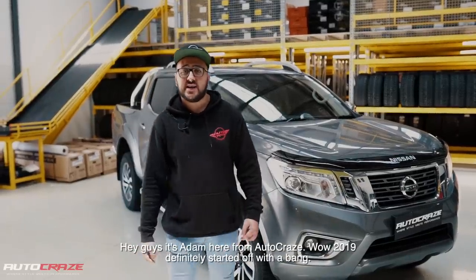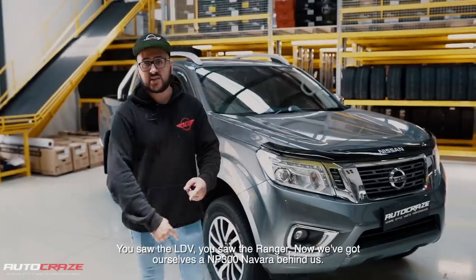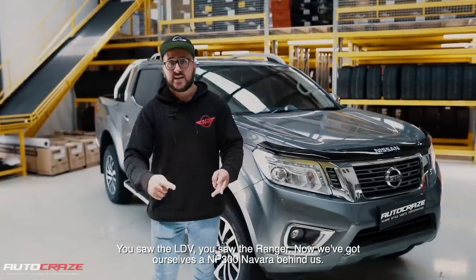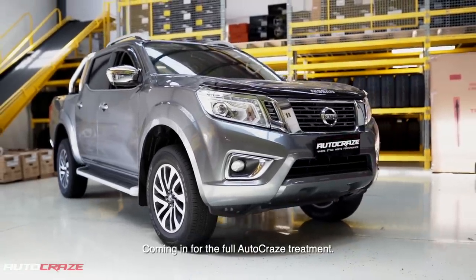Hey guys, it's Adam here from Autocraze. Wow, 2019 definitely started off with a bang. You saw the LDV, you saw the Ranger, now we've got ourselves the MP300 Navara behind us, coming in for the full Autocraze treatment.